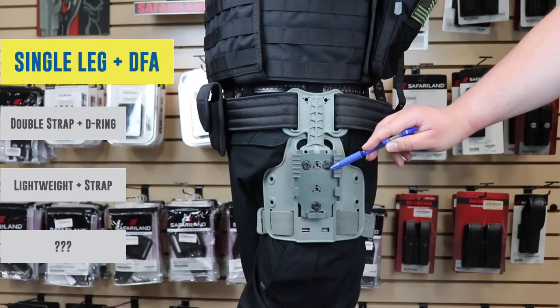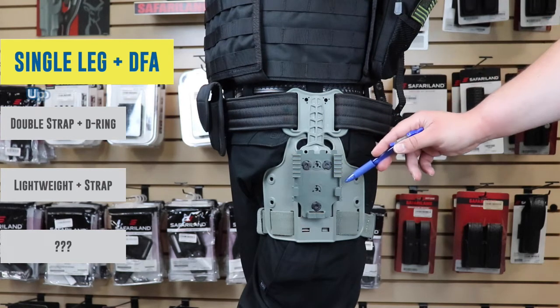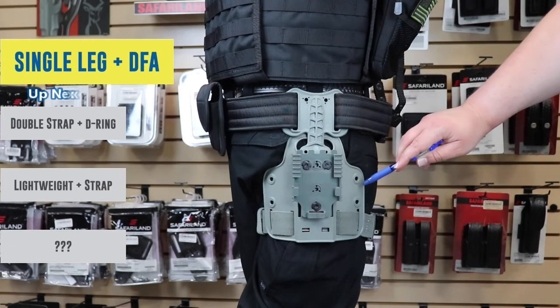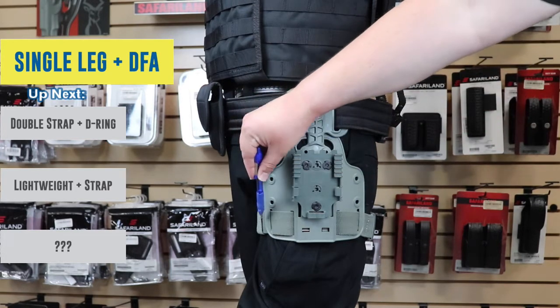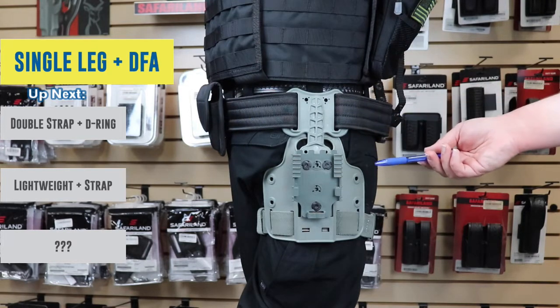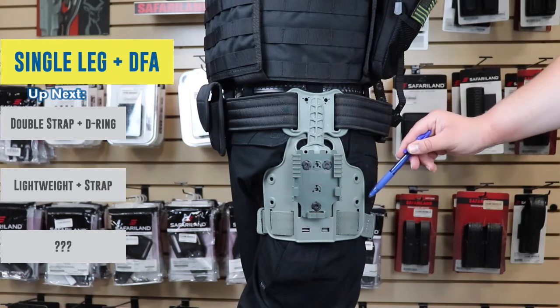This particular one is mounted with the QLS-22 so that you can easily swap out your holster or do whatever you want to do with it. Additional options include mounting holes on the front and on the back so that you can mount accessories. For a video on that, check out the link below where we did a video on the various accessories.